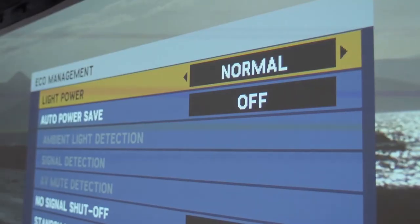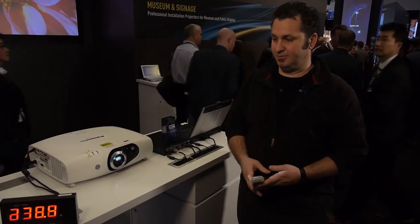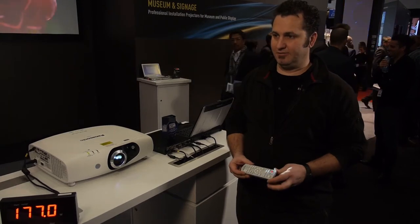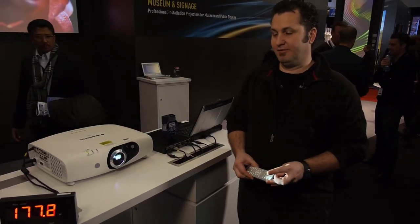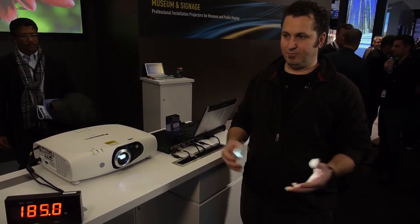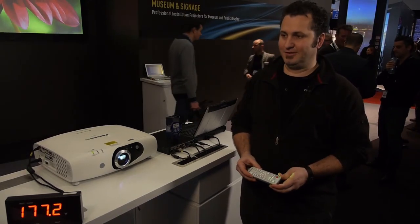If I enable eco mode, you can see the power consumption drops further without much effect to the brightness of the image. Running the projector in eco mode can save several hundred euros per unit per year, and if you have several units in a museum or a large signage installation, this can add up to significant savings.